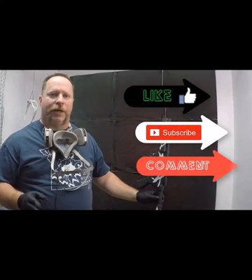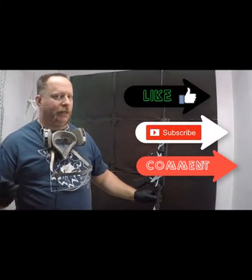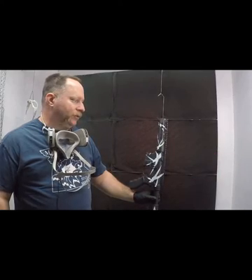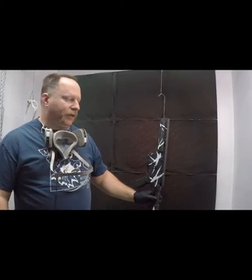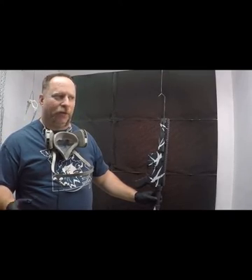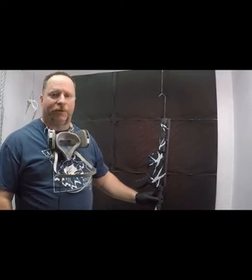So thanks for tuning in. Don't forget to like and subscribe. Please comment — it lets us know what you want to see and what you're interested in us doing in other videos. Don't forget, if you want this pattern or any other one, we've got about 90 to 100 stencil patterns for sale on our website, bransoncerakote.com. Thanks for watching.